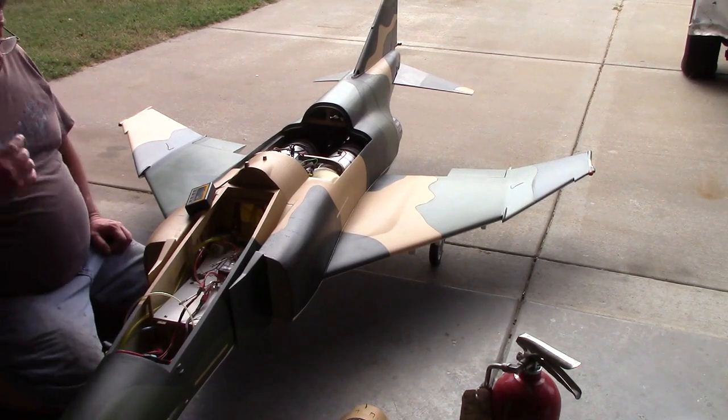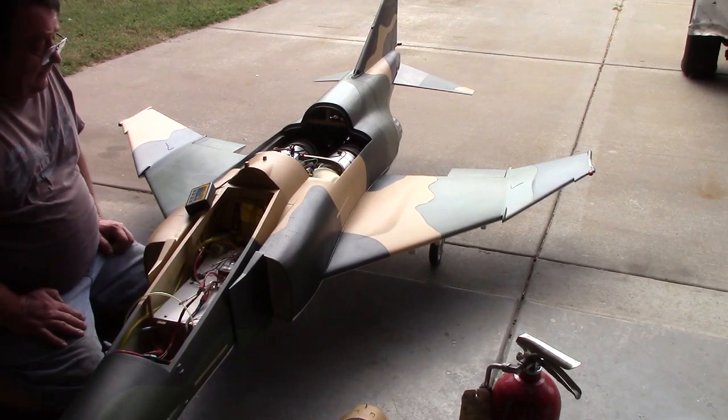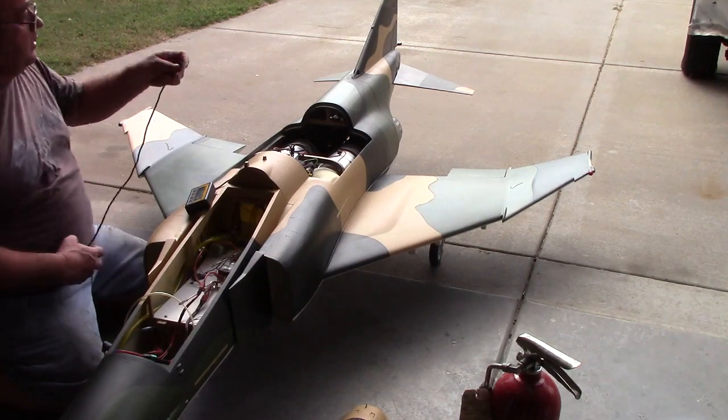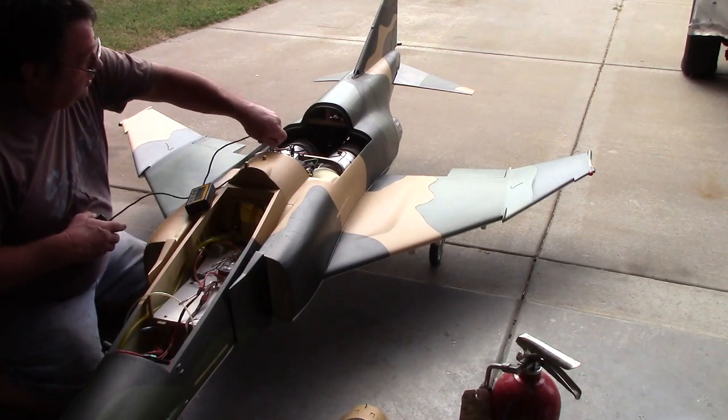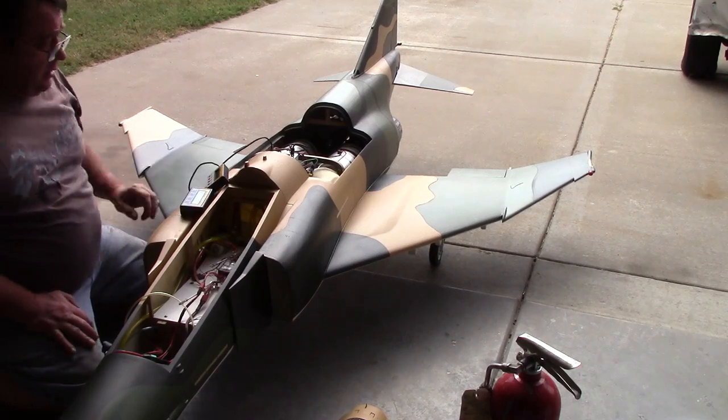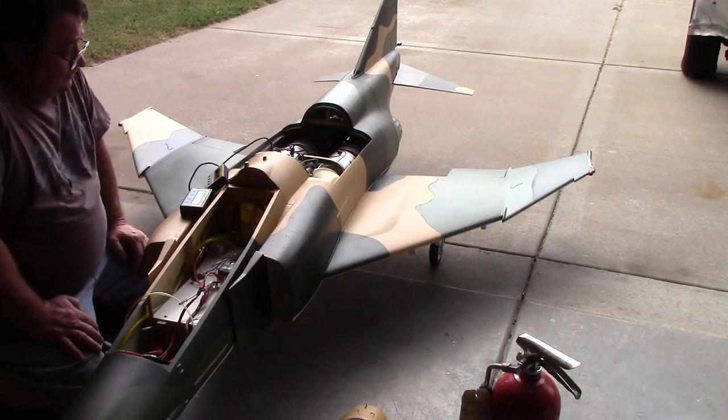Okay, I think we're good to go. Try this again. Yep — two lights, baby!